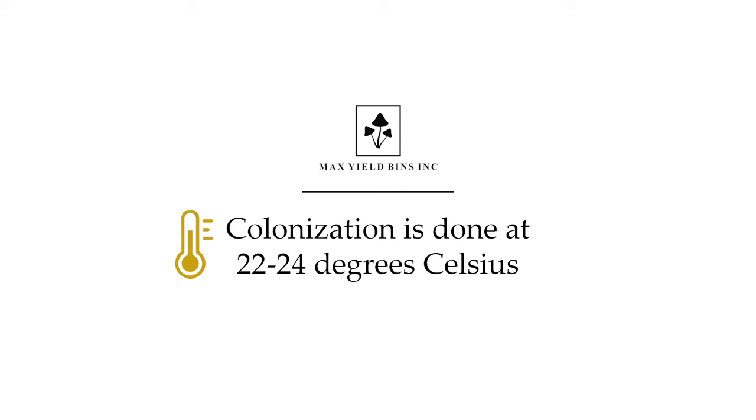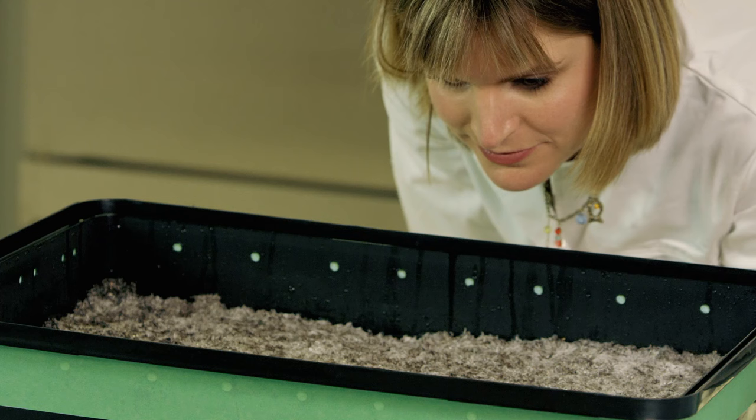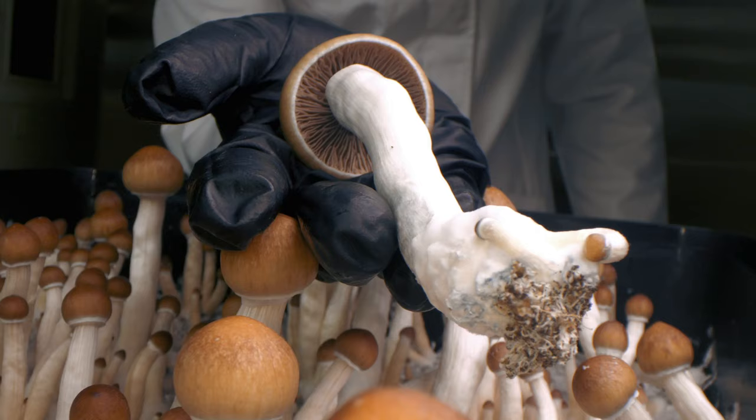What are the ideal conditions for growth? Depending on the type of species that you're hoping to grow, you'll need different environments. Colonization is typically done at 22 to 24 degrees Celsius. The inside of the bin should be at about 90% humidity, which is regulated by substrate moisture and ambient growing room conditions. This can take from about 10 to 14 days, but you'll know it's finished when the mycelia fully takes over the substrate and sometimes little mushrooms called primordia will form. At this point we'll switch the tape for a microporous tape, a medical style tape that allows higher airflow, which will help the bin transition to a fruiting period. Over the next four to six weeks your mushrooms will be ready to harvest.